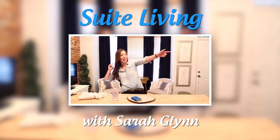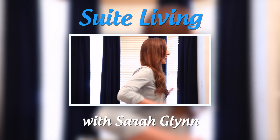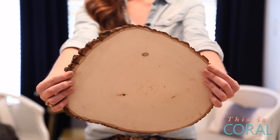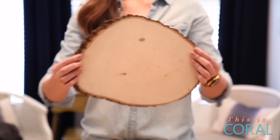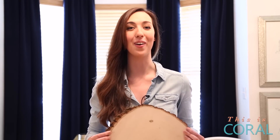Today on Sweet Living, I'm going to show you how to give your wallet a break and create a personal, one-of-a-kind gift for less than $15. And this is it. Now you may see a piece of firewood, but I see an incredibly chic cheese board. Don't believe me? I'll show you how.